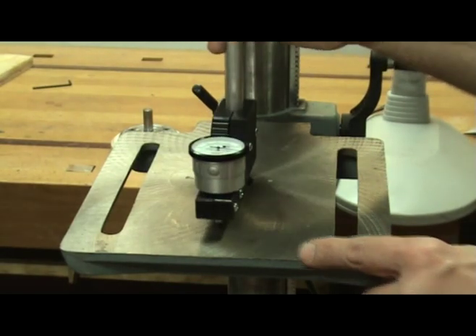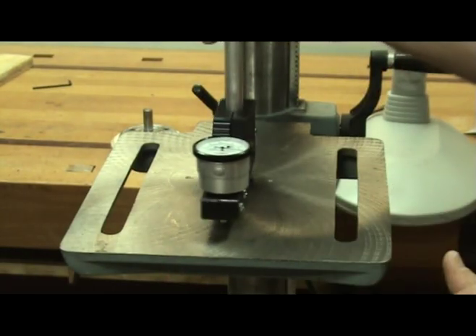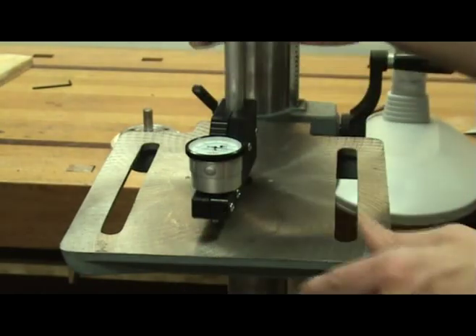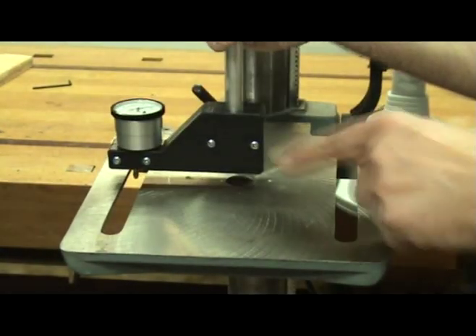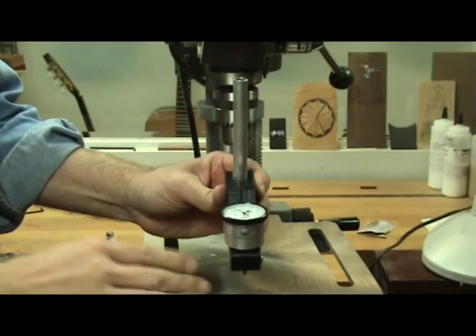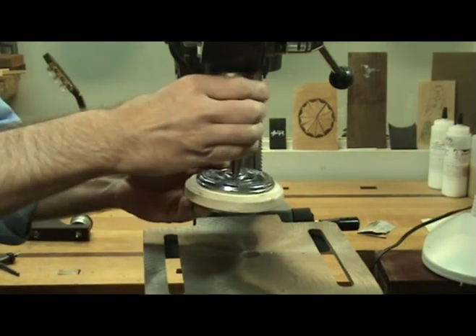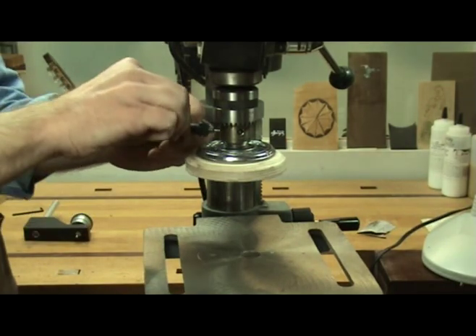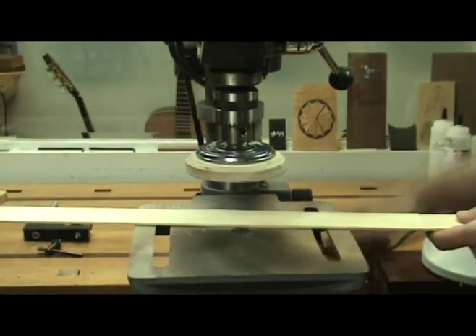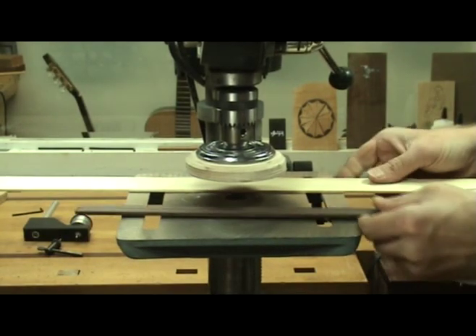If you need to make adjustments to your table, go ahead and do so now to stay within the ten thousandths margin of error. Level it one way, then the other — first front to back, then side to side. After adjusting with the perpendicularity tester, go ahead and install the sanding disc tool into your drill press and tighten it. Then raise the drill press table to the thickness of the piece you want to sand.